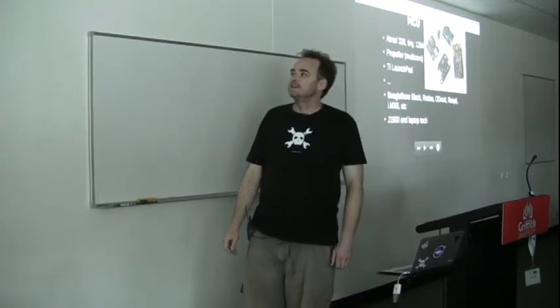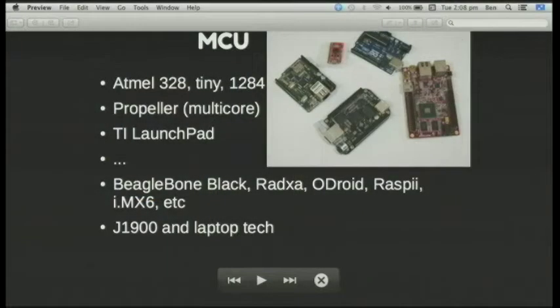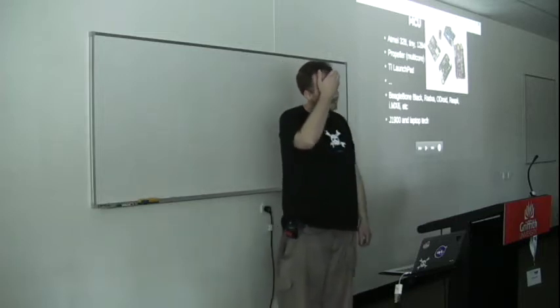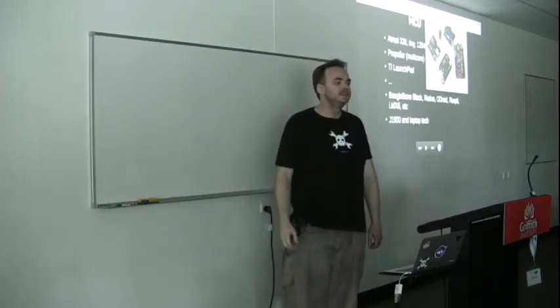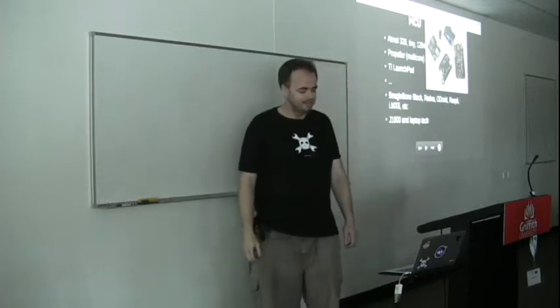Even the microcontrollers are getting quite interesting with the Propeller being multi-core, the Launchpad, and a whole bunch of others. Likewise, if you go up into the little single board computer ARMs — the BeagleBone, the Raspberry Pi, the Freescale OMX6 and a whole slew of things. The difference is that Arduinos bought cheap from China can be about $3, while the ARM machines usually run from $50 to $100.